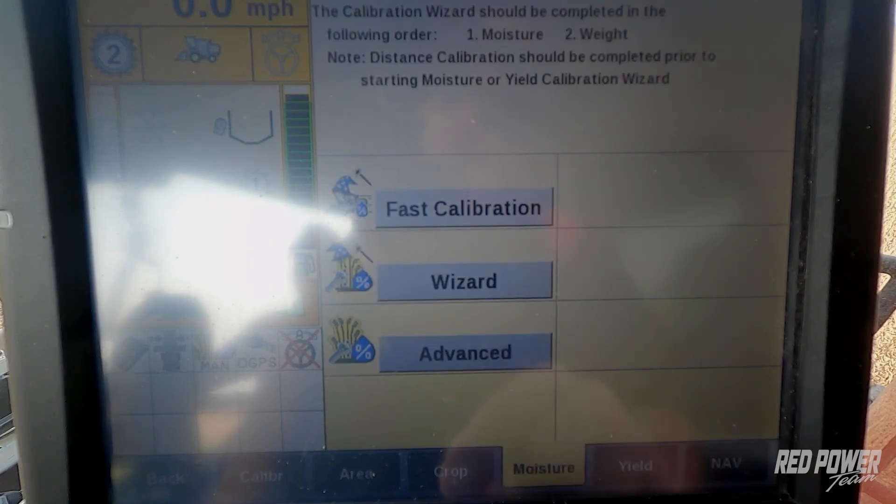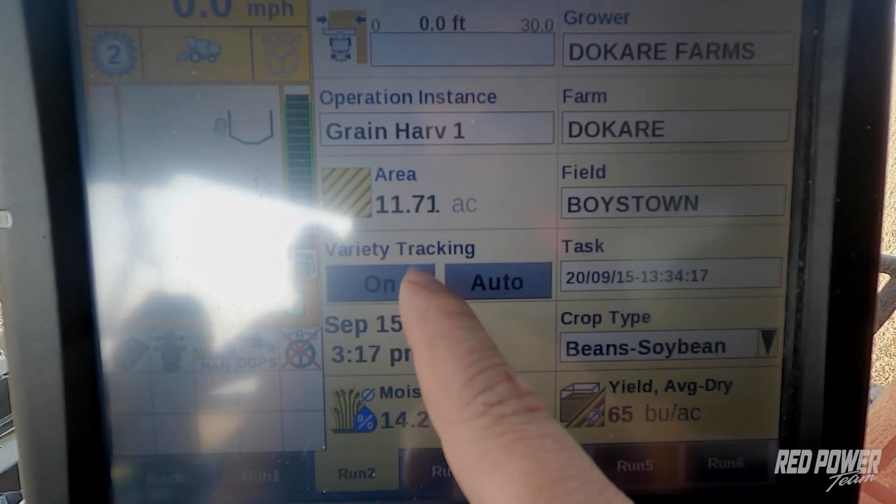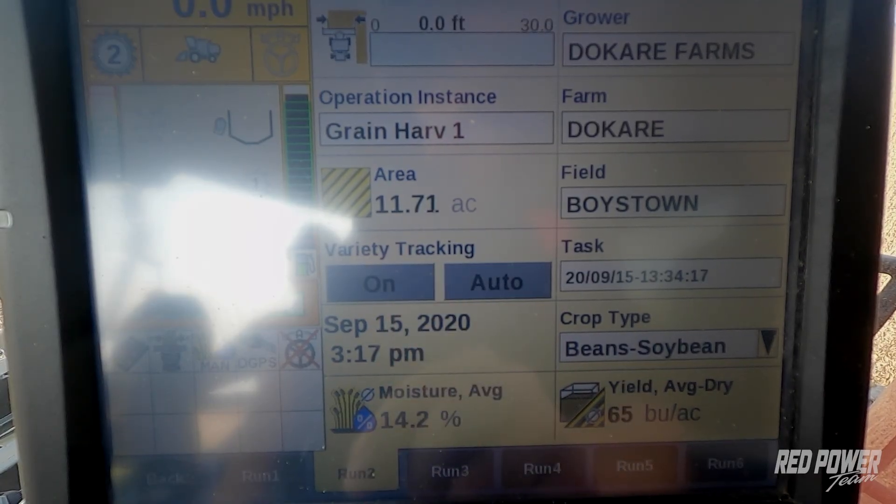You can then hit Exit on your advanced calibrations, hit your back button, go back to your run screen, and make sure your variety tracking is turned back on at this point and continue combining out in the field. We've just completed the moisture calibration — now we can go ahead and start with our yield calibration.